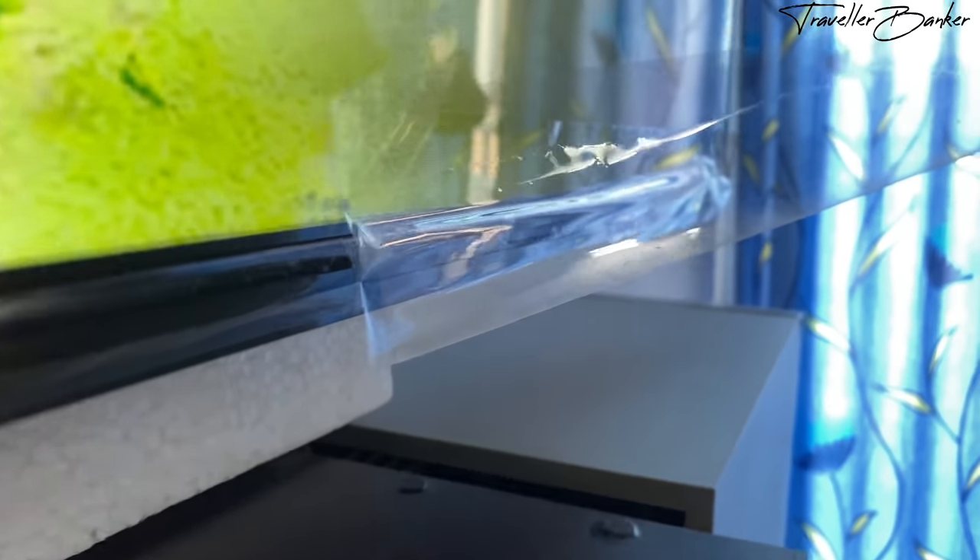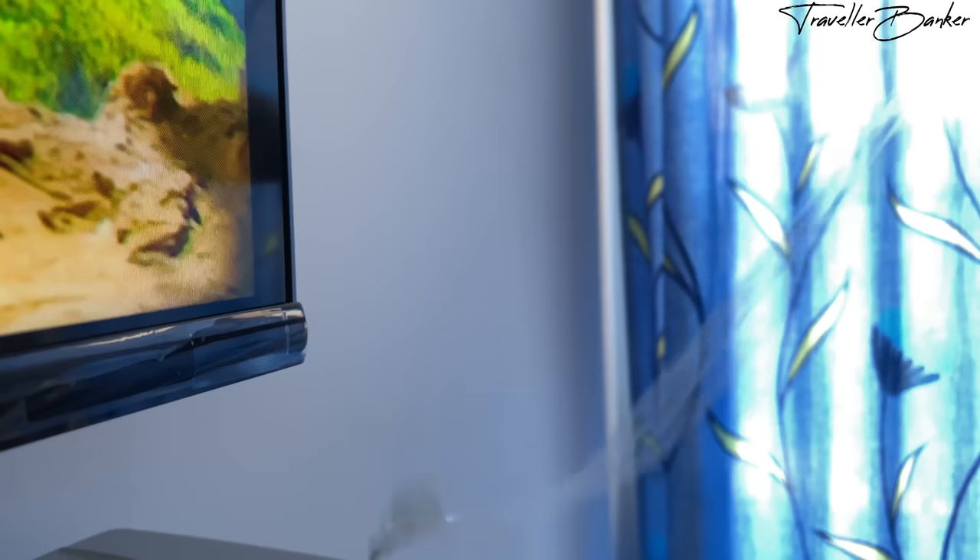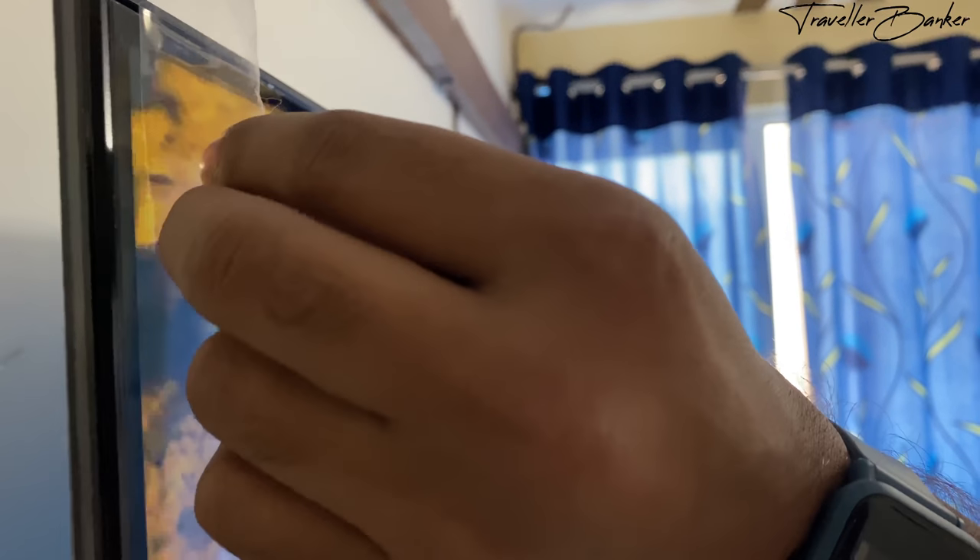Welcome back to the channel. This is a detailed review of the Hisense 58-inch 4K Ultra HD Android TV. If you want to see the unboxing of the TV, the video is linked in the description, and if you want to buy one, the Amazon link is also there.